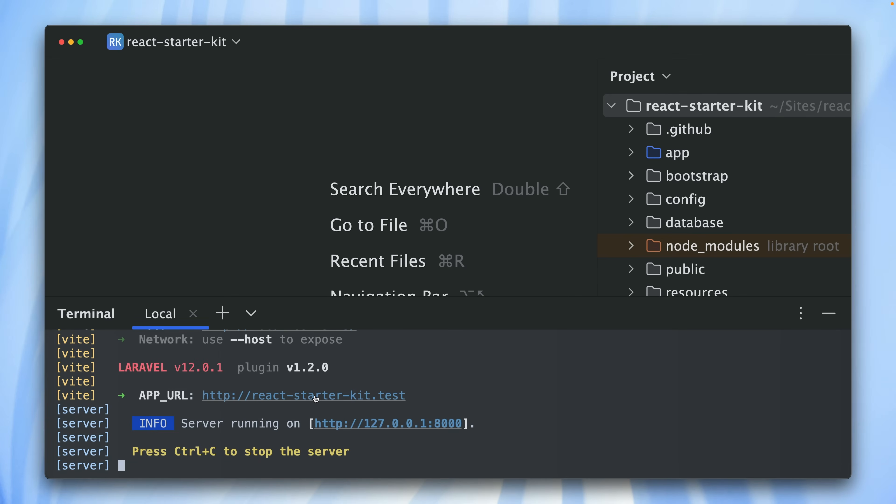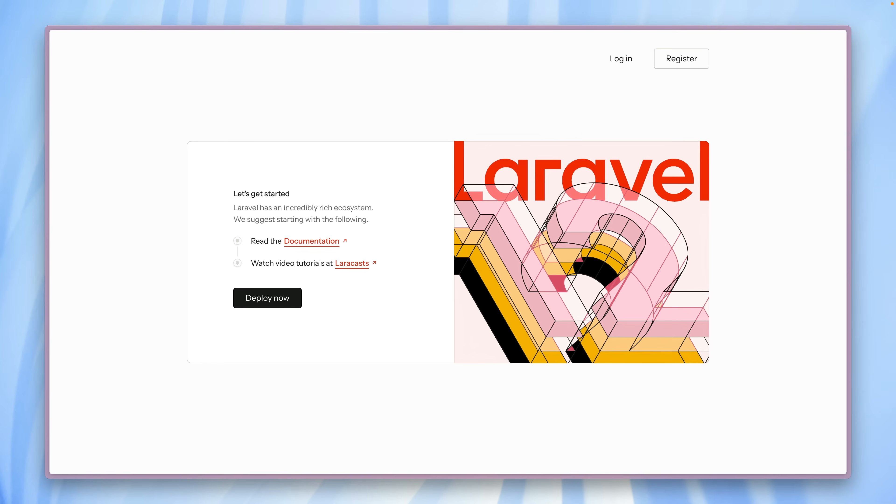Let's check out the new starter kit here in the browser. And voilà — here we have it, our brand new welcome screen. This is the Laravel 12 welcome screen. Take a look at this animation — doesn't this look really nice? I love it. Great work by our team.